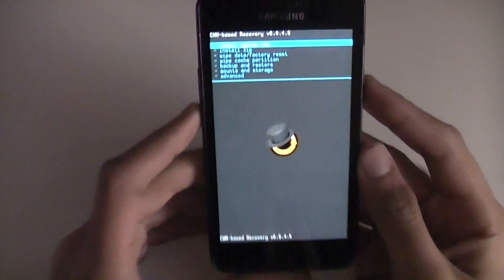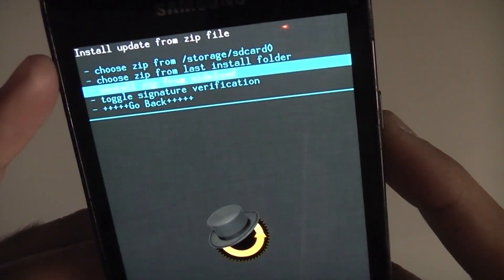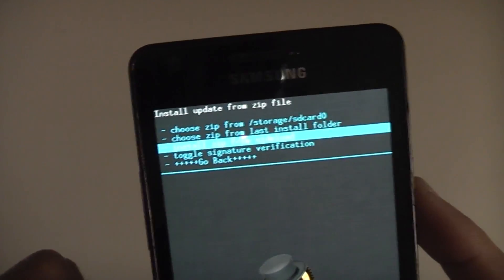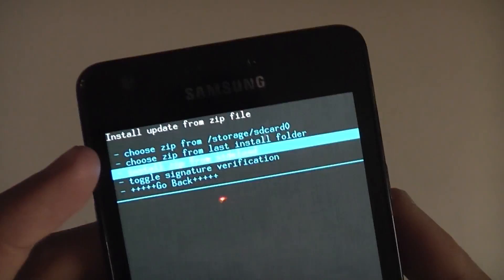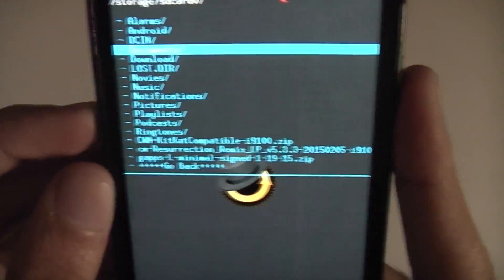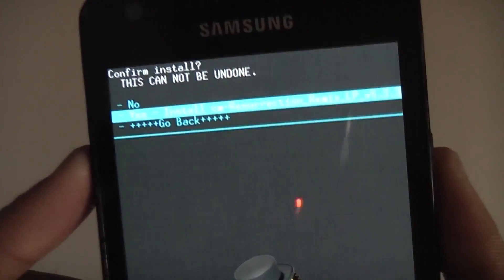Now just like before, go down to Install Zip and press the home or power button. The menu has changed — if you have a micro SD card inserted it will say SD Card 1, otherwise SD Card 0 is your internal storage. Navigate to the file that says CM Resurrection Remix LP — LP for Lollipop — select it, then go Yes, Install.